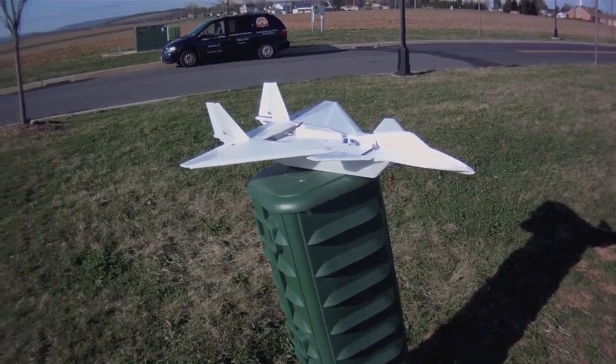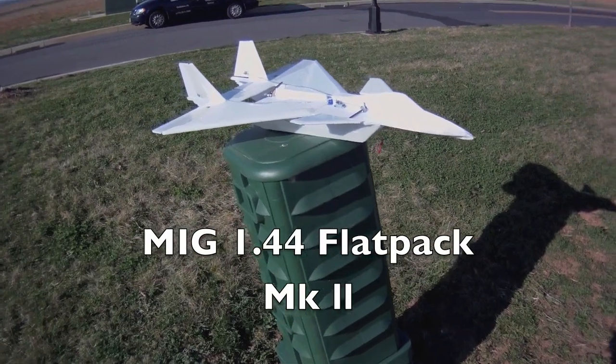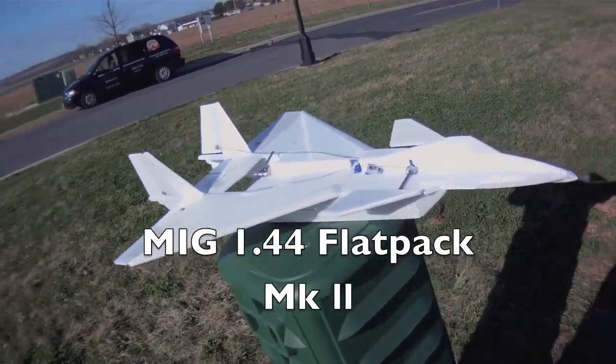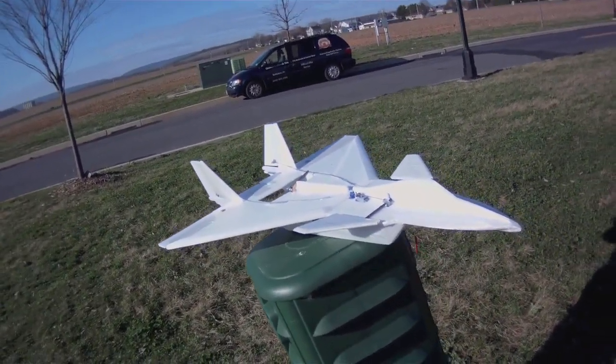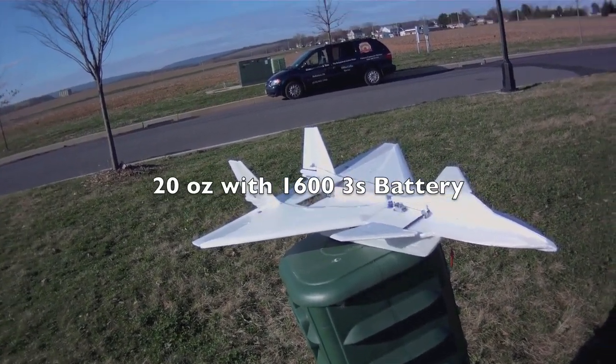I'm taking out the MiG 1.44 again. This is my rebuild. This build is made out of Depron as opposed to Dollar Tree foam. It's a couple ounces heavier — about 20 ounces instead of 17, so it's about 3 ounces heavier with the Depron.